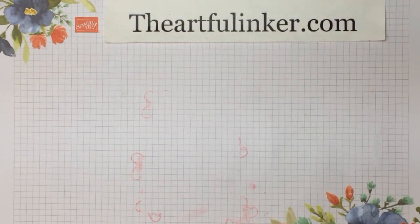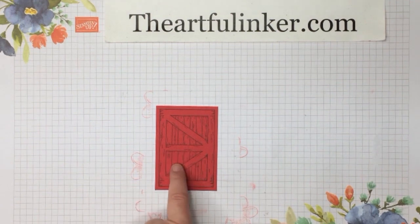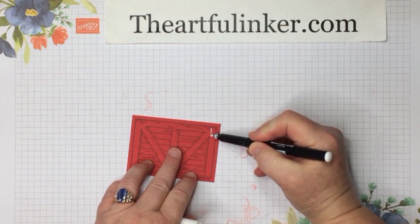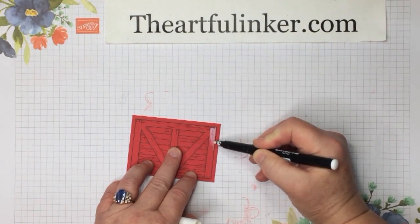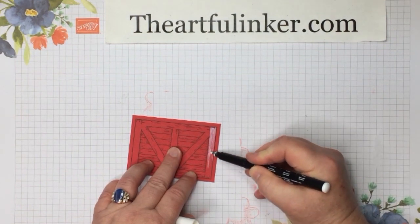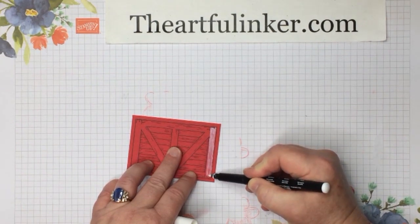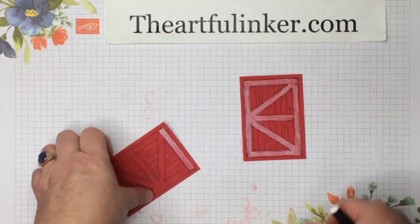I have already used the door stamp in the Barn Door Stamp Set with Memento ink on my Real Red cardstock and I've got my white Stampin' Chalk Marker here and I'm just going to color in the crossbar. Fair warning, my white Stampin' Chalk Marker is on the dryer side — anybody guess what's on my next order? So I am not going to take your time and color all of this in on camera. I'll show you my finished one and then finish that off camera.